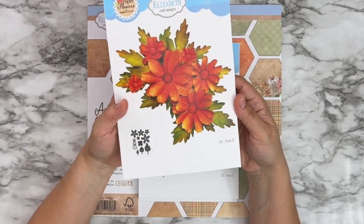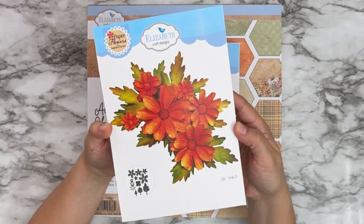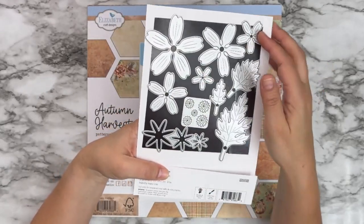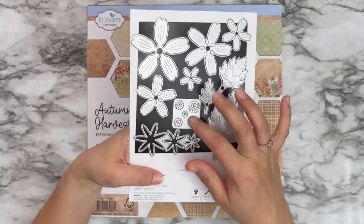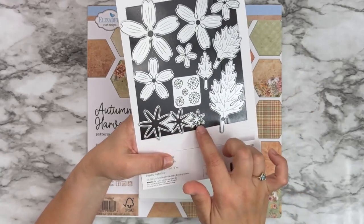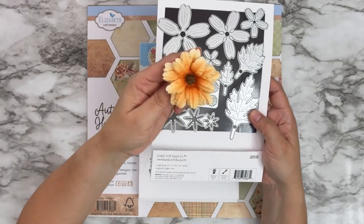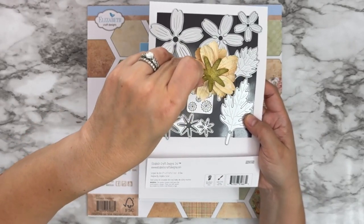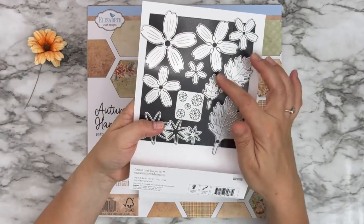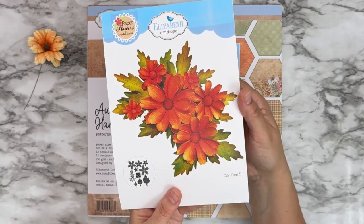Next are the florals. This is the first floral set for this collection, 2181 Florals 31. We've got a total of five sizes of florals, three different sizes for your flower centers, and calyx pieces you can put on the back of your florals — for example, right there for a beautifully finished flower. And then you have three sizes of leaves on this one.